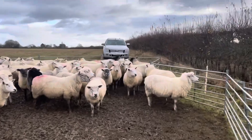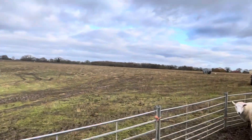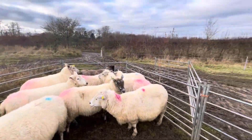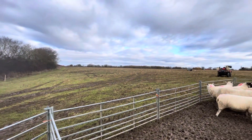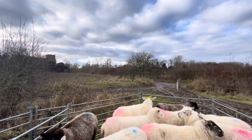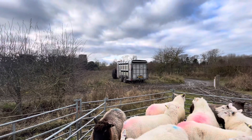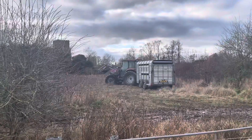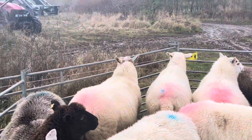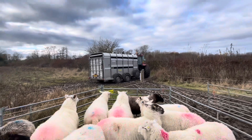Moving these ewes this afternoon, just a fresh bite of grass as they have completely skinned this field they were on. It's getting very wet for them, and once that happens, when it starts getting wet on the ground, lameness starts to come about — there are a few lame ones in here we're treating as we go. My uncle is just coming down the track with the tractor ready to load them up, turning around so we can back into this area to load. We're only loading 20 at a time on the bottom, but at the moment they are in lamb so we don't want to stress them out too much.